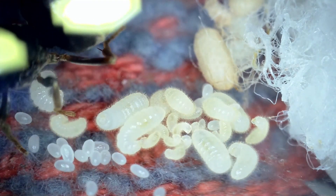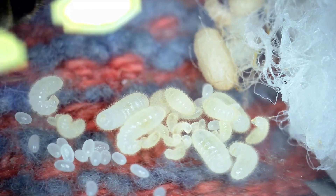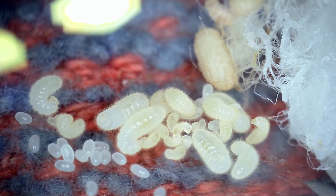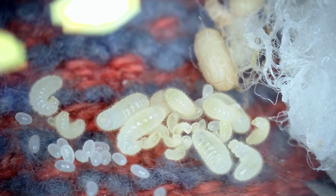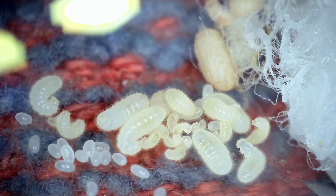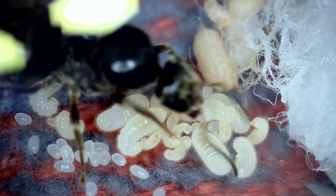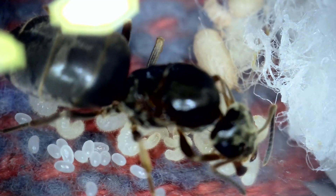Here's a really close-up shot. You can see all three things in one shot: the eggs, then multiple larvae of different sizes — you can see just how hairy they are. This allows the ants, if needed, to stick larvae onto things, onto each other, or onto the sides. And then in the background you can see the pupae.